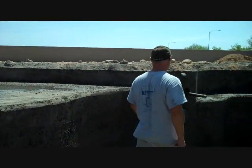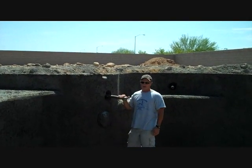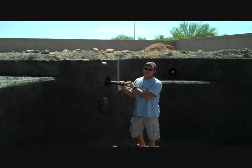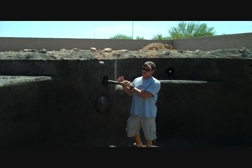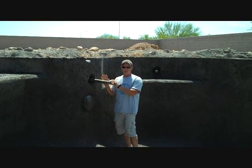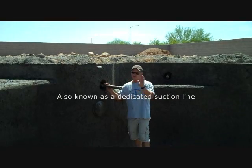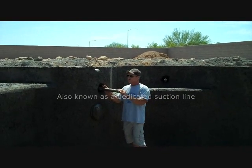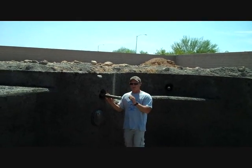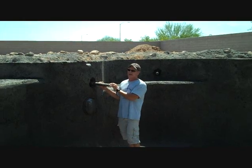Over here, I always like to put this in a mid-pool application. This is our pullback line or our cleaner line. Whether you have a navigator, a barracuda, a creepy crawler, it doesn't matter — I like to see these put in a mid-pool application. This is in the center. This particular pool is about 40 feet long, so we have it in the middle. Don't have your plumber put this on one end or another. Always put your pullback in a mid-pool application. All your manufacturers should tell you that.